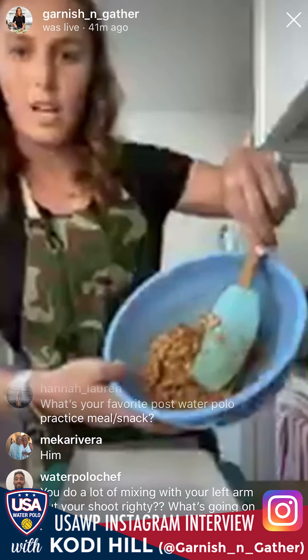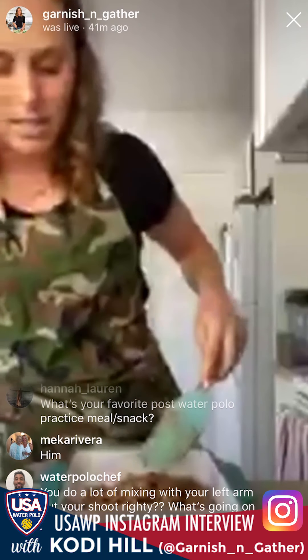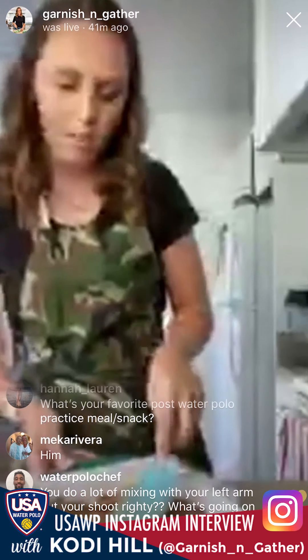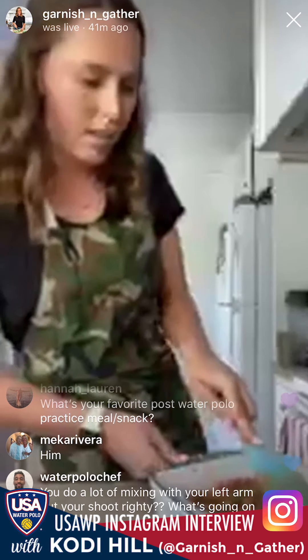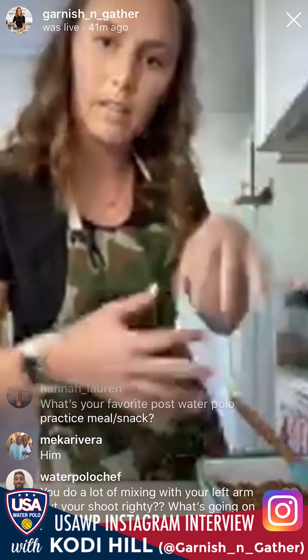Put the entire granola mix into the dish. Using a spatula or your hands — whichever is less sticky — work it around the pan and make sure it ends up in one even layer, getting into every corner. Press it down as hard as you can so it's forced to stick together.